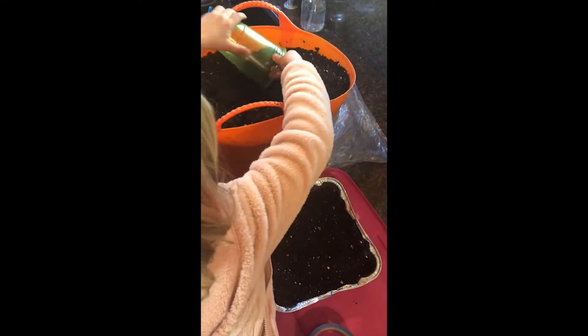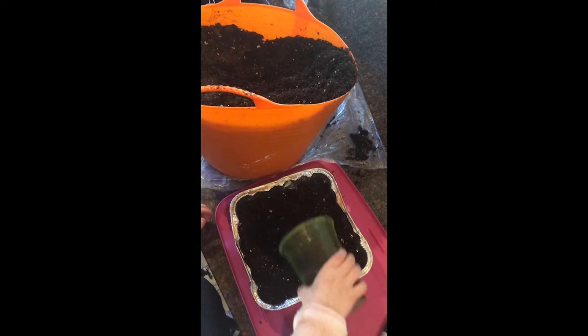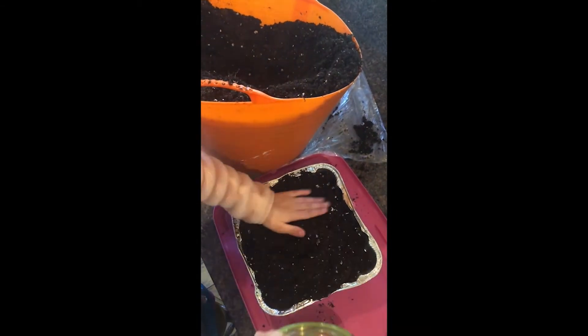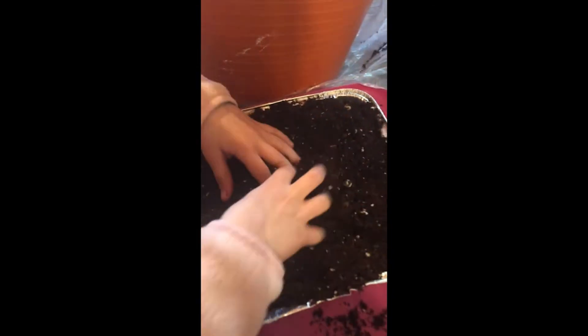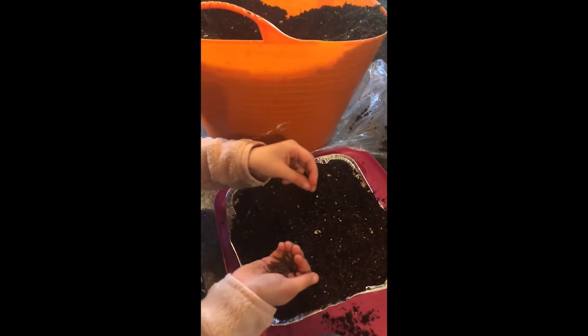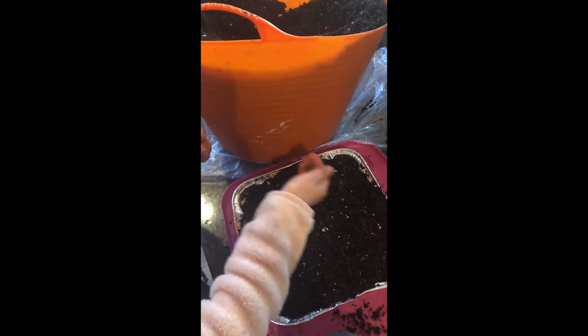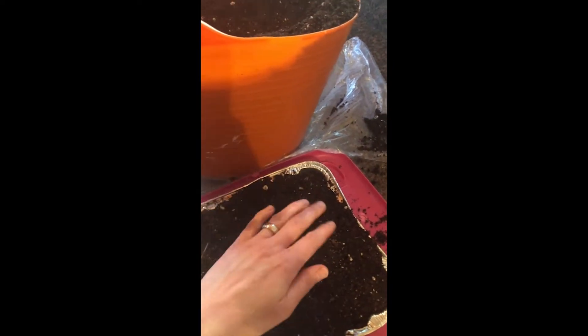Once you get those set with the drain holes, you'll want to loosely fill the tray with pre-moistened potting mix. It should be pretty full, almost all the way to the top, if not flush with the top. If you tap the tray on the surface, it should settle down a little bit. Then you'll just follow the sowing instructions for the specific seeds you're going to be growing. For most microgreens and shoot crops, the seeds are sown on the surface and gently tamped down to ensure good contact with the potting mix.